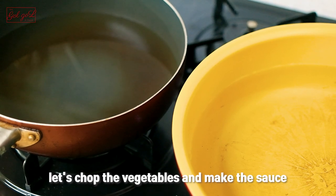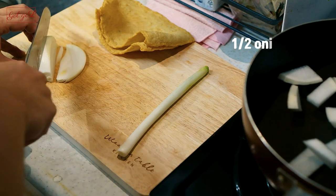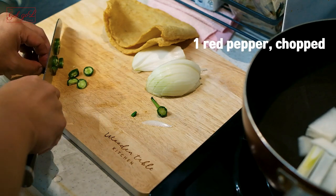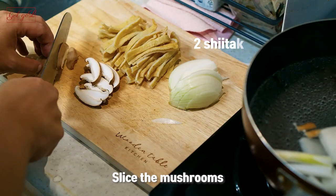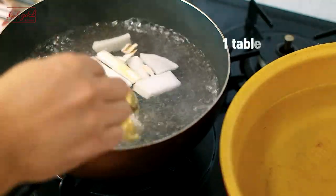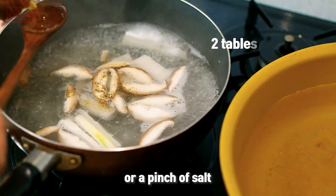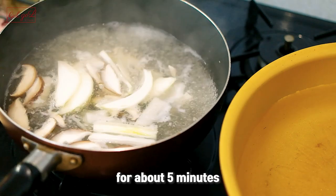While the water is boiling let's chop the vegetables and make the sauce. Sauce is optional. Slice the onion, slice the leeks, slice the peppers. You can also slice up some fish cakes to go with the noodles. Slice the mushrooms. When the water starts to boil add two tablespoons of salted tuna sauce, one to two tablespoons of salted shrimp or a pinch of salt, and one tablespoon of minced garlic and simmer for about five minutes.